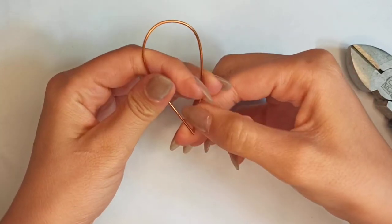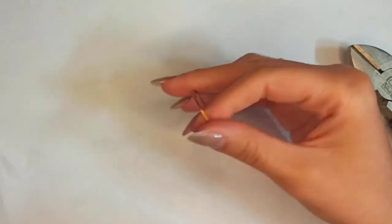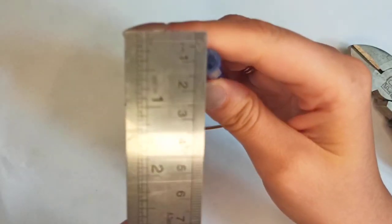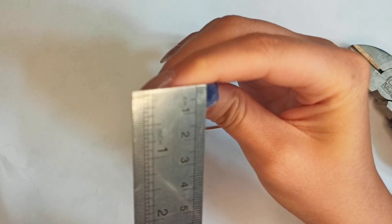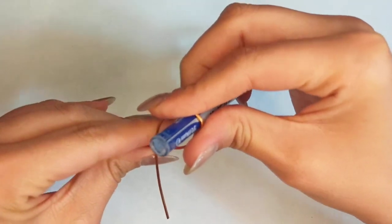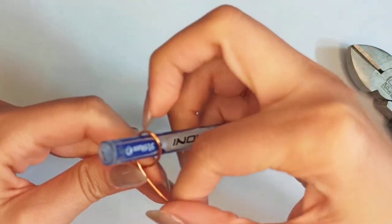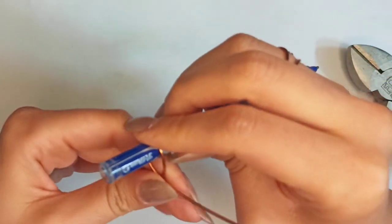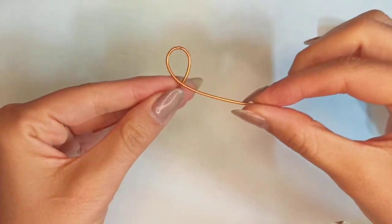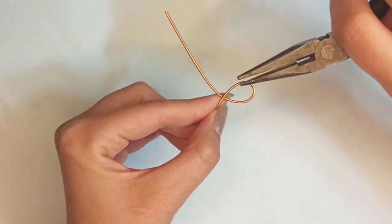This would be something like a teardrop, and here we need to make something like a circle. You could use a pen or pencil with a diameter of about nine millimeters and put it at the midpoint. Then squeeze this structure — it would be something like a tie — squeeze it well to be formed completely. Now we have another teardrop just at the middle part of this wire.